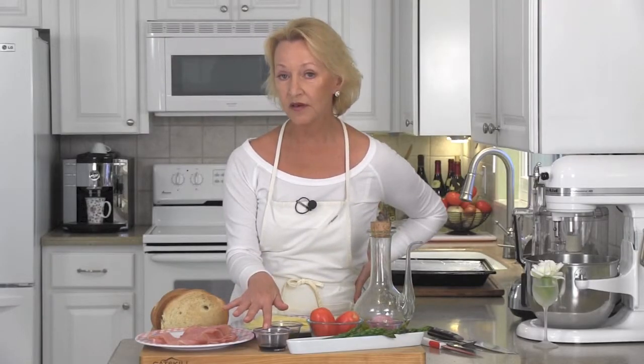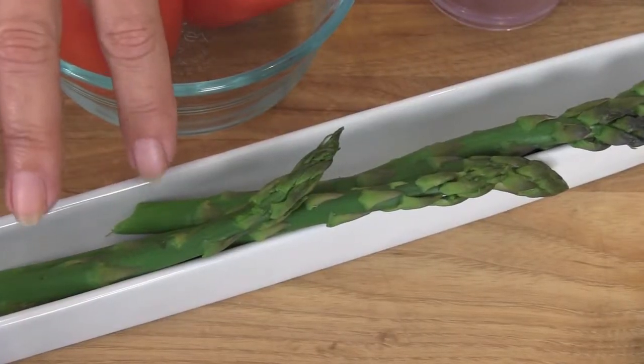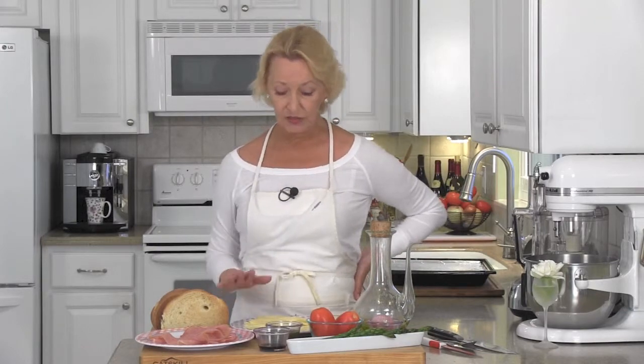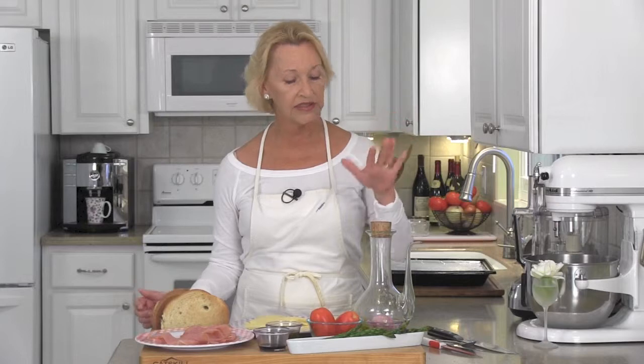I'm going to be making two sandwiches today, so this is what we're going to need: two thick slices of Italian bread that are lightly toasted on both sides, four slices of prosciutto, naturally our pesto, also a drizzling of balsamic vinegar, a couple of Roma tomatoes, six spears of asparagus, two shallots, three different cheeses — we've got Havarti, mozzarella, and Swiss. Then we're going to need a couple of tablespoons of olive oil. Let's get going.